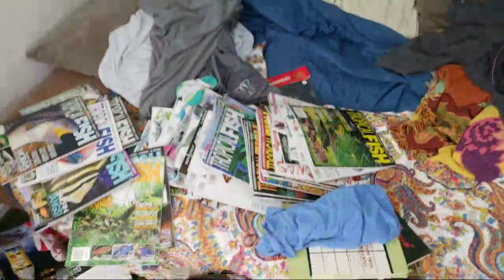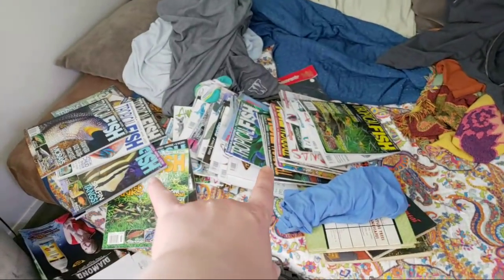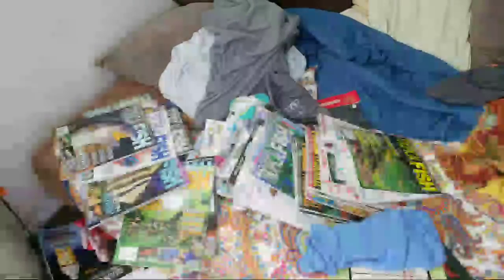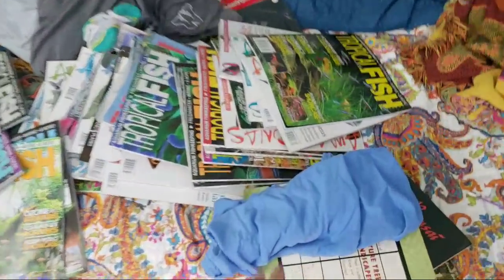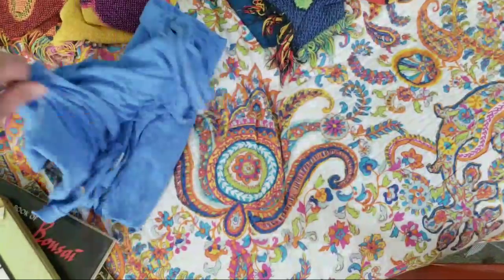It's totally a disaster room right now. Also, if you didn't see it last time, I picked up five years of Tropical Fish magazine, two more crates, and every Amazonas — for free. I scored out big time. Somebody was just like, I don't want them anymore. I also wanted to show you guys another thing before the show starts.